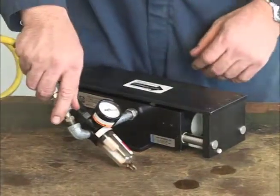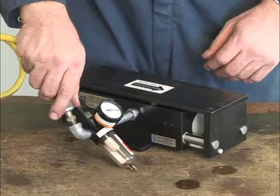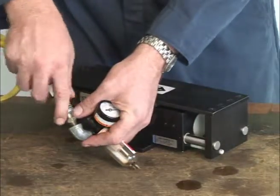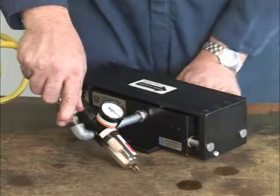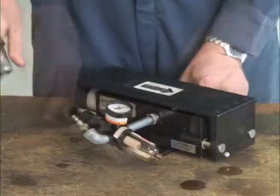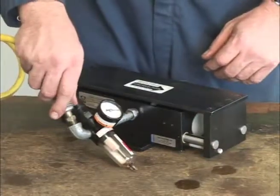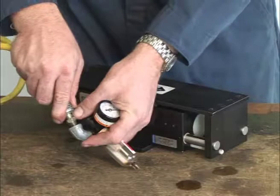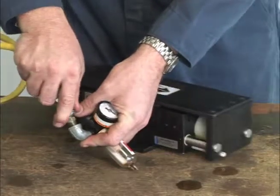Finally, conduct a bench check by adding air to the unit. To do so, first attach an air regulator with a filter to the unit. This will ensure that dirt is not reintroduced into the unit. The bench check ensures that the maintenance procedure has been performed properly before returning the unit to full operation.